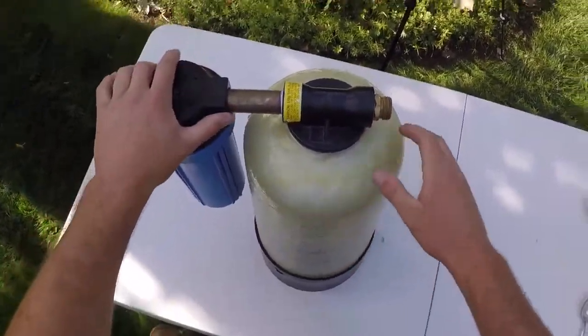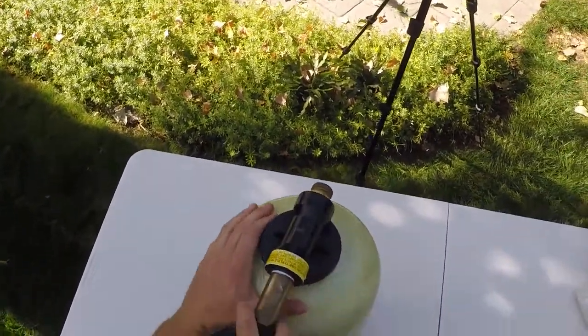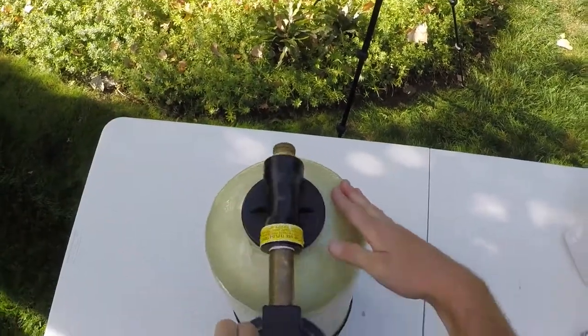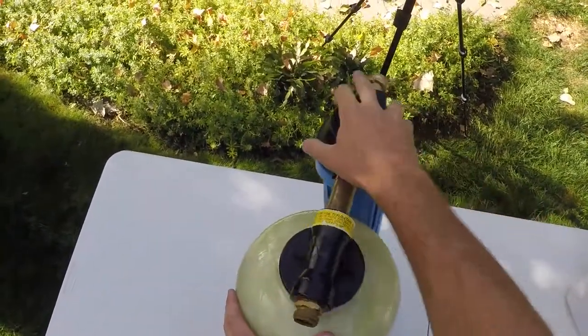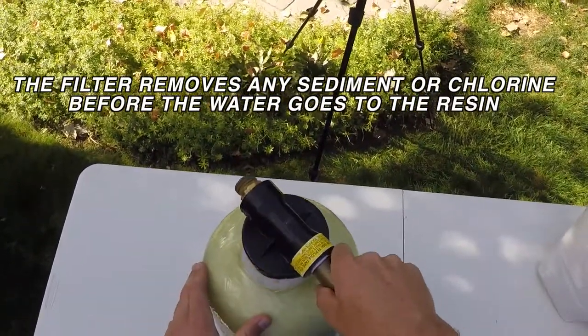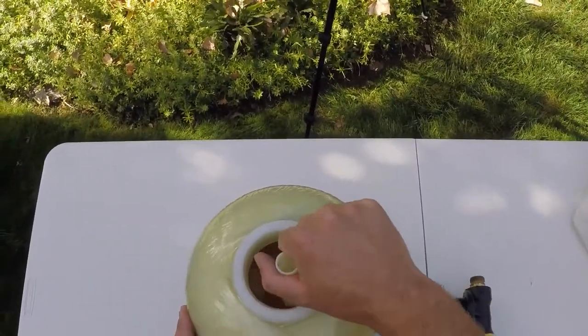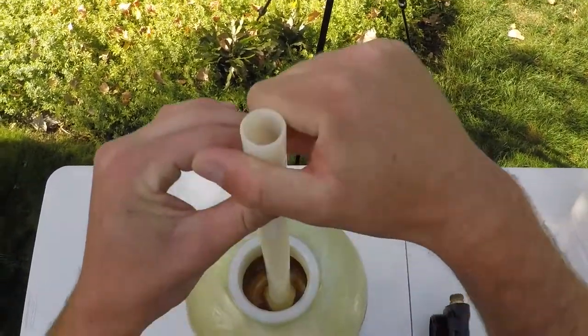So the first thing you've got here is your DI tank. The first thing we're gonna do is just unscrew the top like so. I'm not going to worry about changing the filter this time, just the resin inside. You can see what that kind of looks like in there, and then we take the tube out.